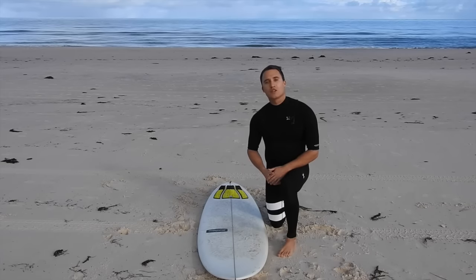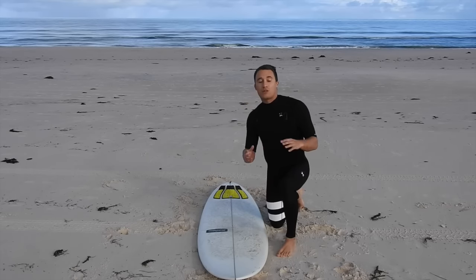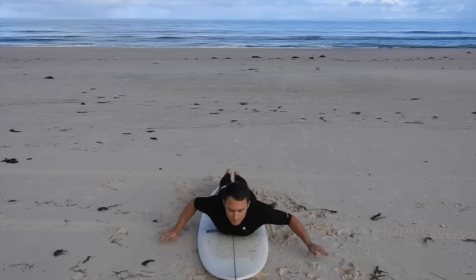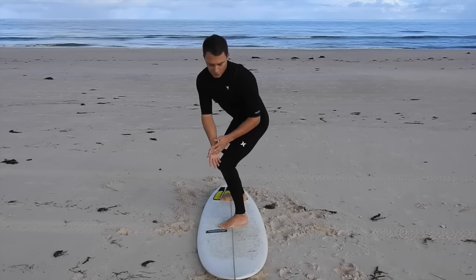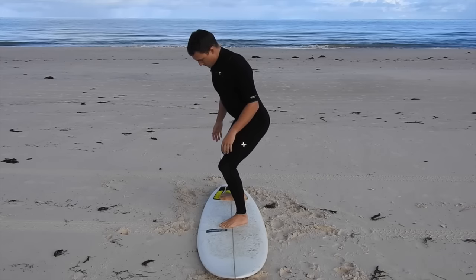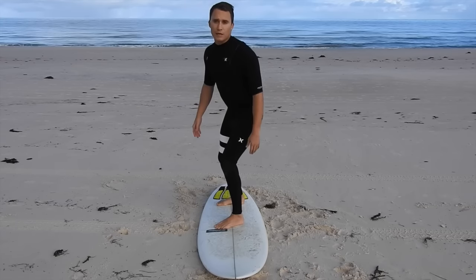Next we're going to focus on feet position when we actually stand up on the board and get riding. I recently was teaching one of my friends to surf and every time their feet were in the wrong position, it was really making a bad difference to their surfing. So here's where your feet should be: once you're paddling, you've seen the wave coming, the wave is pushing you — hands on the board, chest lift, jump up. From this position, your feet should be centered, with the stringer running through the middle of both feet. Your feet should be about shoulder-width apart and on a slight angle — not straight and not totally to the side, somewhere halfway in between. This will give you more control.